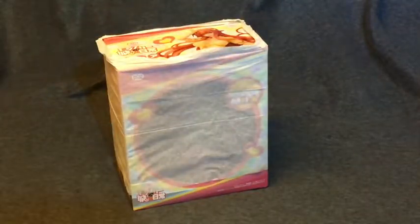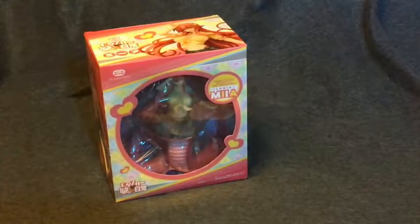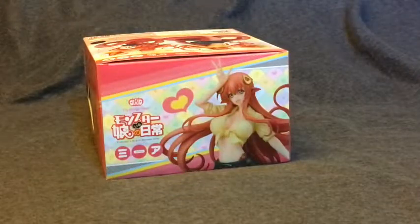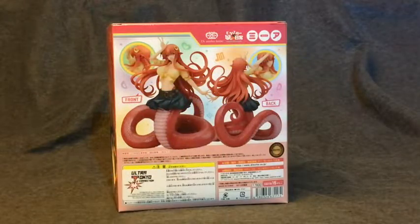The box was protected from chafing by this sleeve you can see, and I kept the box nice and neat. I don't keep the figures I order in box, but I do like to have the box in good shape so I can display it later on or just repack it if I have to move.